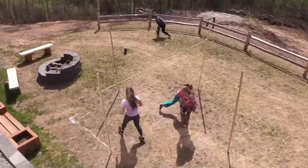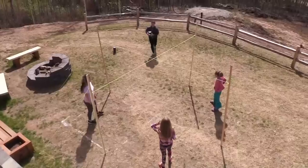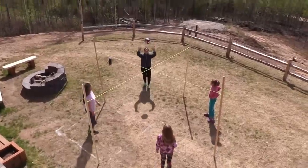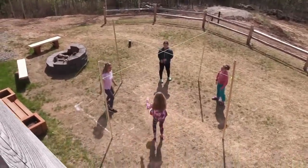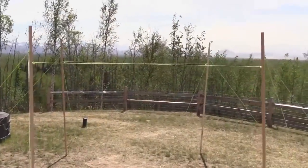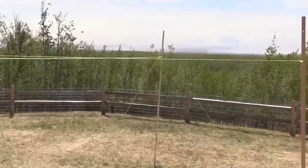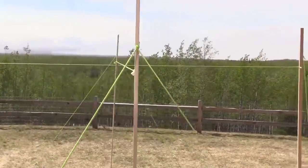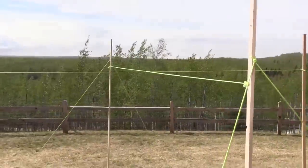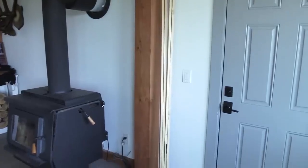Another really awesome thing about this system is that it holds up in the wind. We had some really strong winds and it didn't phase it — it's still up after a couple of days and still going strong. The kids are loving it and playing with it, and it's always nice to be able to take something down and put it away neatly.